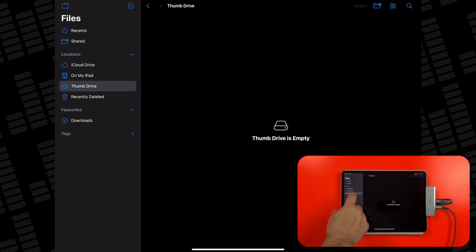From here, things work exactly the same as with the SSD. I can move files to and from the hard drive using the Files app, and I can even work on GarageBand project files saved to the hard drive or thumb drive, though you can expect loading and saving to take a bit longer than it does with the SSD.